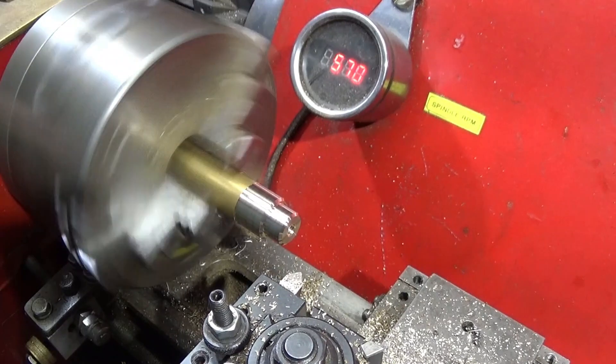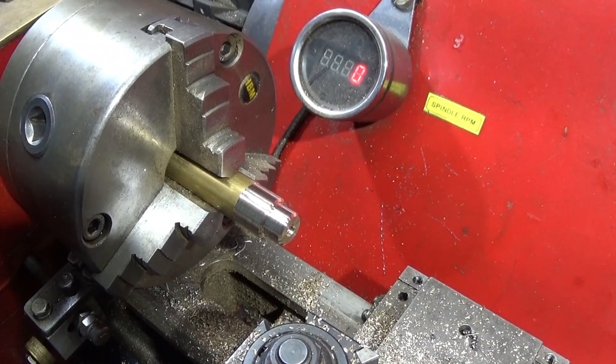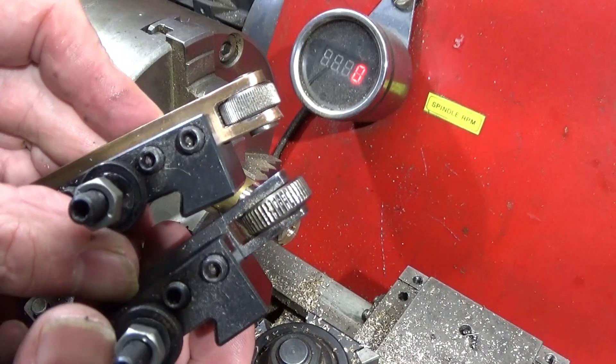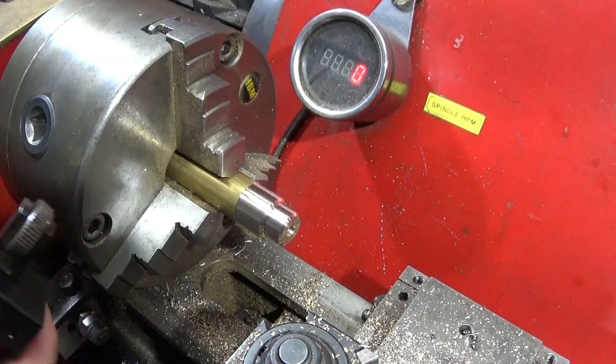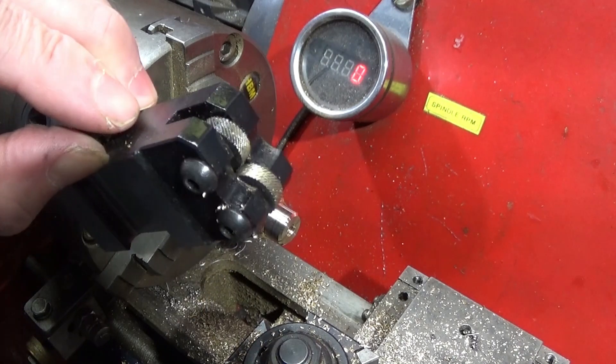Now I've got the choice of different knurls that I could use. I use a straight knurl on this one rather than the standard diamond type.